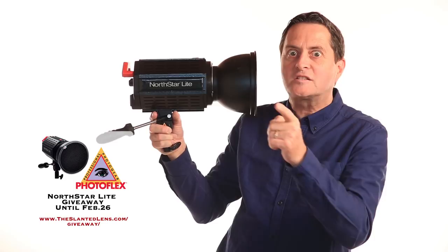Don't forget you've only got till February 26 to enter to win your North Star light. Go to theslantedlens.com and enter to win your North Star light.